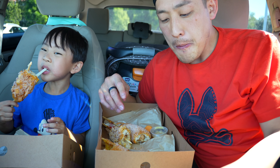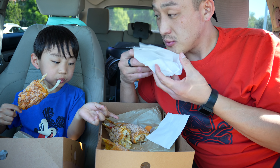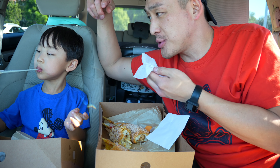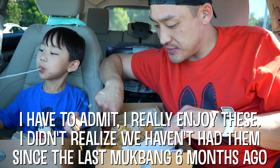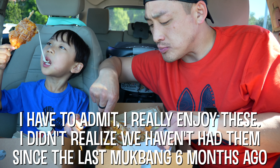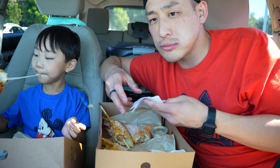Which one is your favorite? The ramen one — but these potatoes are pretty good too. I think they're just cut-up french fries. But yeah, that ramen one is really good.